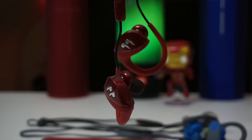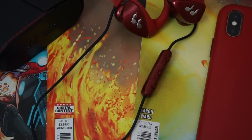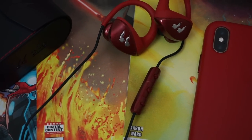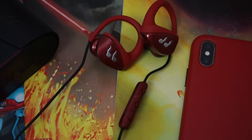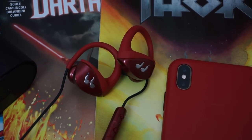When it comes to sound quality, the Hummingbirds have a neutral sound signature. Their bass isn't as exaggerated as the Powerbeats 3, but it's still present. They also get significantly loud, but with a proper seal you never really have to go above 90% volume with these earbuds.